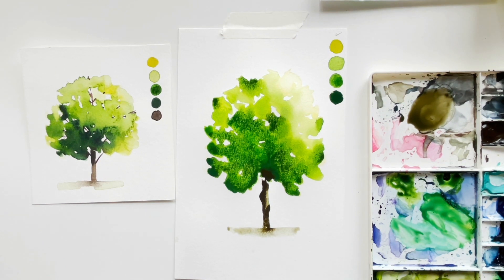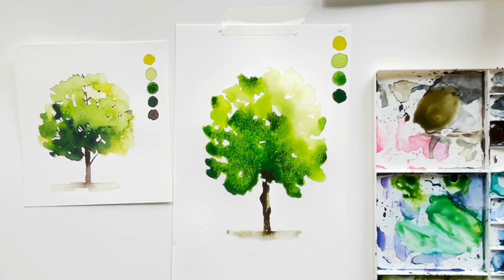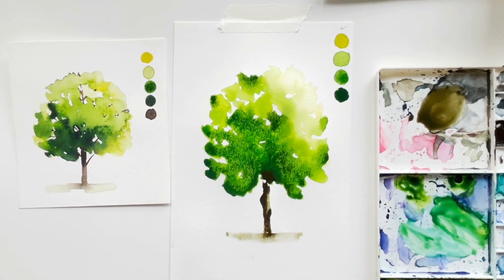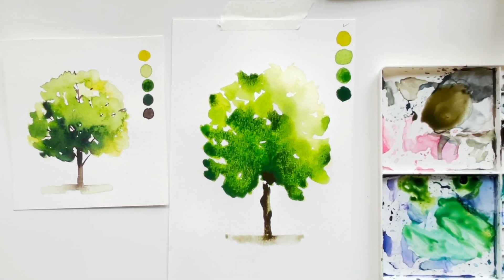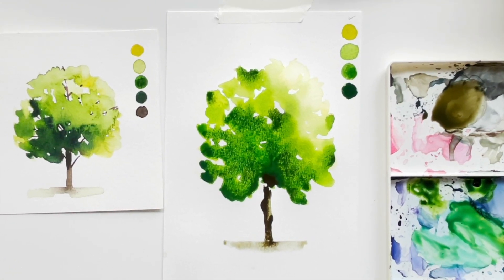At this point we'll wait for the tree to dry completely so we can work on the branches and finishing touches. Let's take a pause, let your tree dry up, and we'll come back to it.